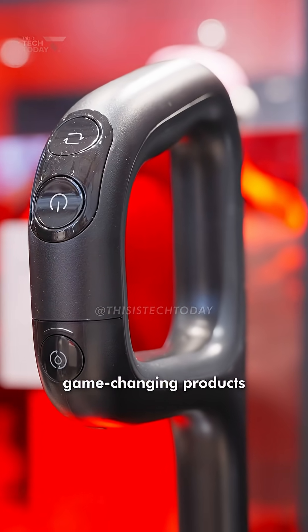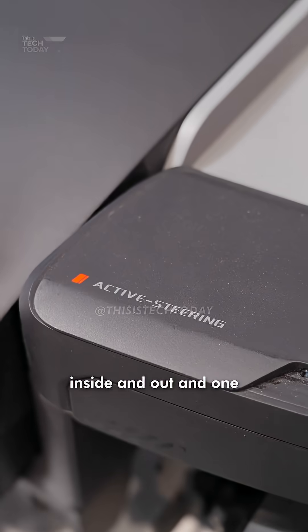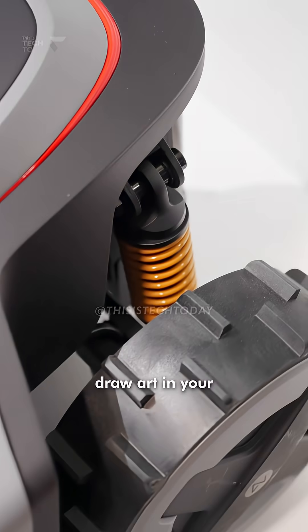Roborock just dropped three game-changing products at IFA in Berlin that take care of your entire house from inside and out, and one of them can literally draw art in your lawn.